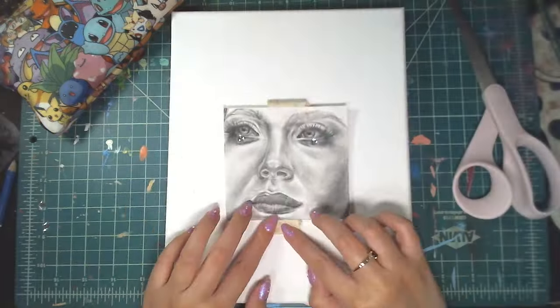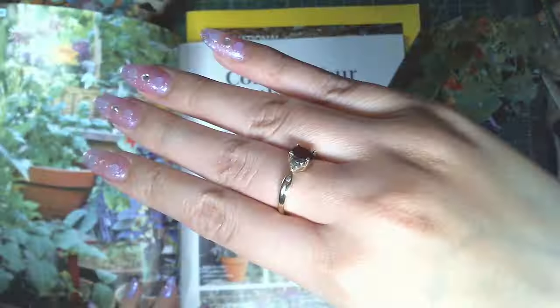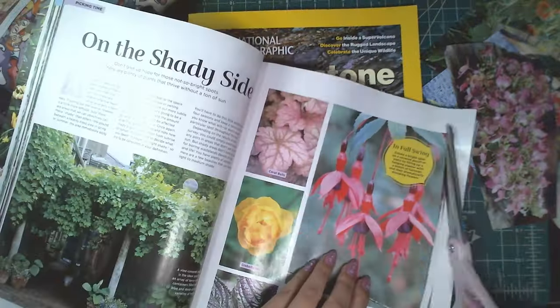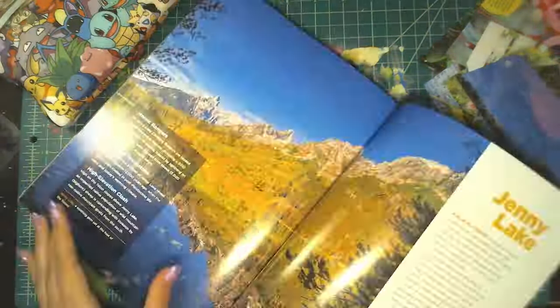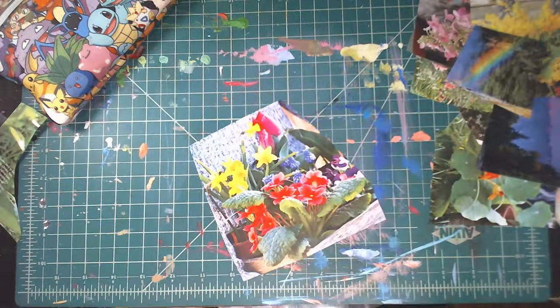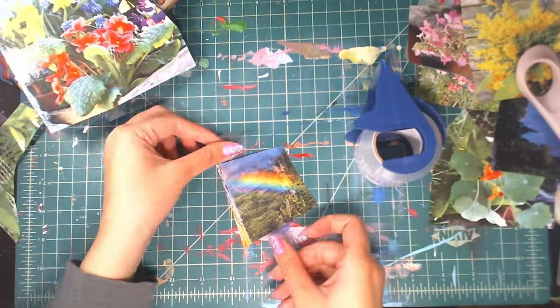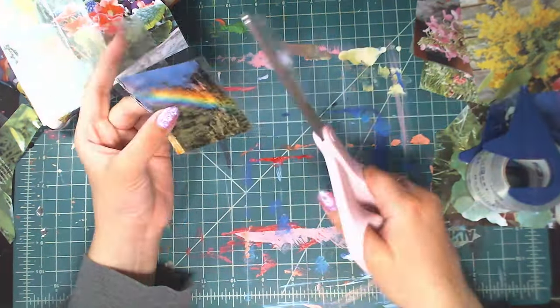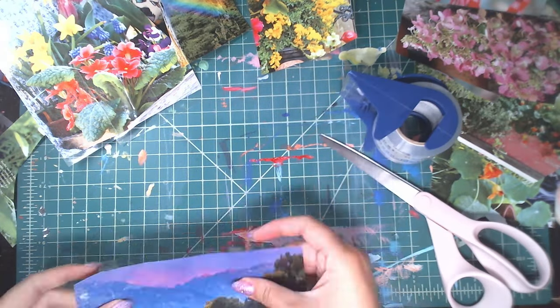To start off, I didn't want this to just be a collage of extracted images, so I drew a face in the shape of a square. I based it off a reference photo from an actress — her name is Sydney Sweeney — but I just wanted to make it more interesting to look at as opposed to just a bunch of flowers on a canvas.